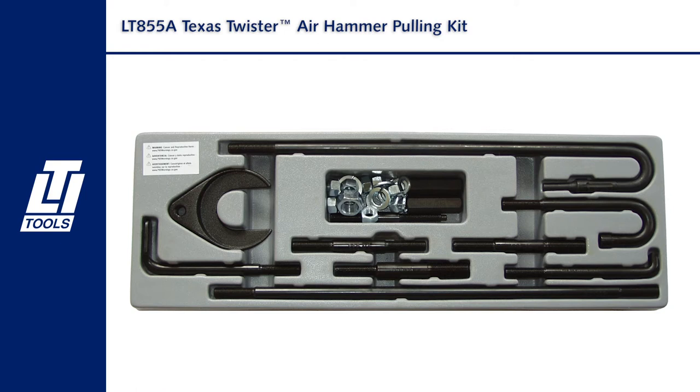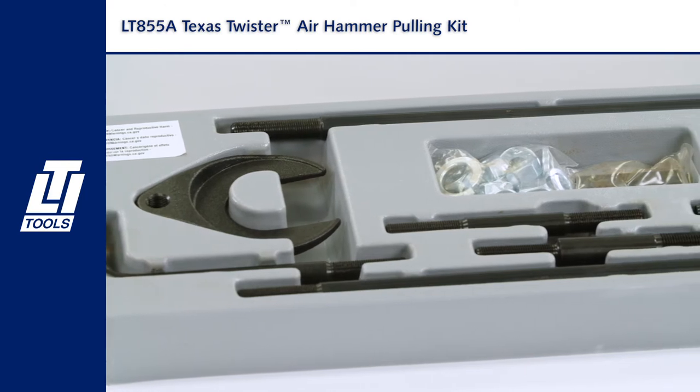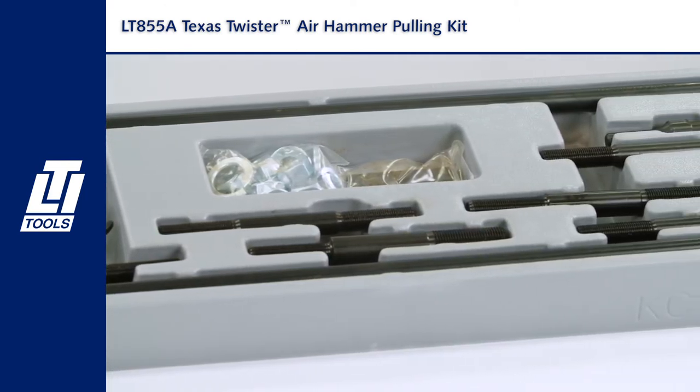Here we have the Texas Twister 850 5A pulling kit you're all familiar with. Now it comes in a great display tray, which helps you see the kit components for easier identification and selling.